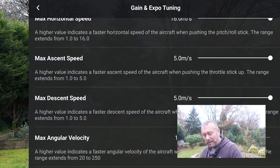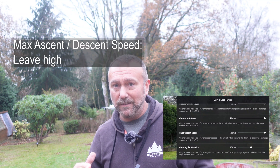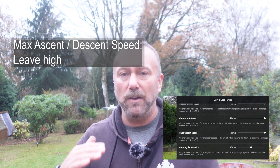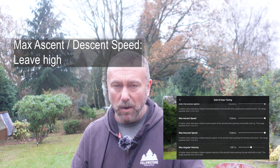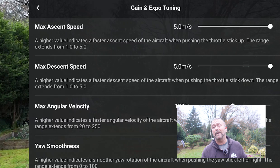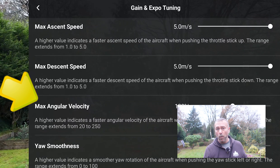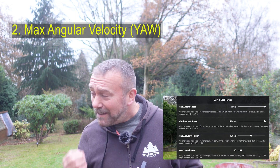Below that you've got max ascent speed and max descent speed. To be honest I don't think these make much difference to the smoothness of your flying — the gimbal is very good at smoothing things out, so max ascent and max descent, just leave them up high and you'll be fine. But it is the next setting on this screen that I think is the single most important setting to get right. It's called the max angular velocity — literally how fast the drone swivels left or right — and it is easily the worst thing I see on videos, yet it is so easy to fix.